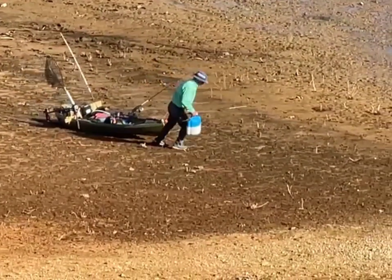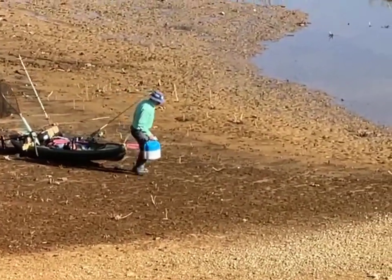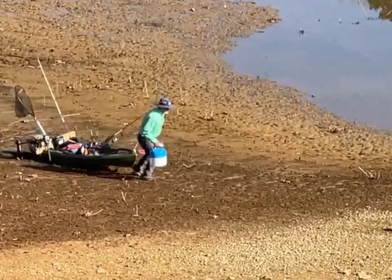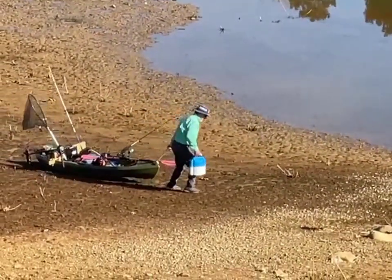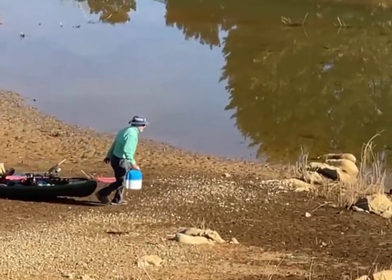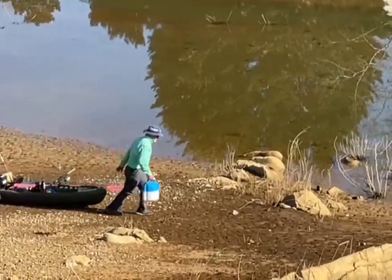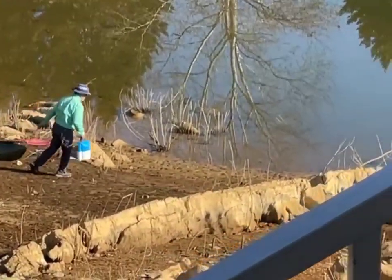I want to see him get in that thing when he gets it down to the water. Here he goes, he's almost down there. Let's see where he puts in at. He's getting down there. I think he's going to go over to this rock over here — yep, that's what he's going to do, because that rock kind of goes out into the water a little bit.